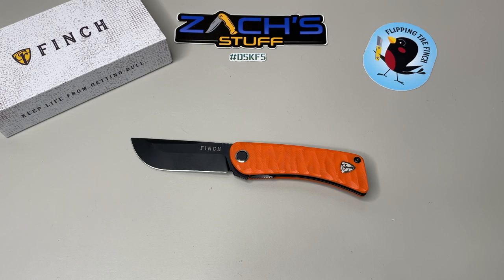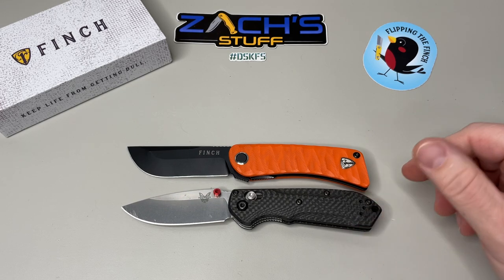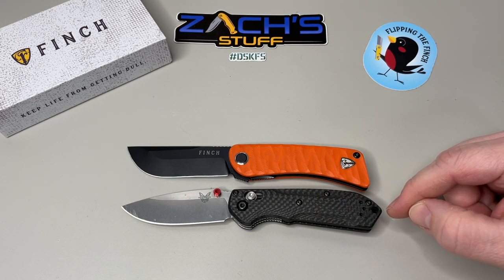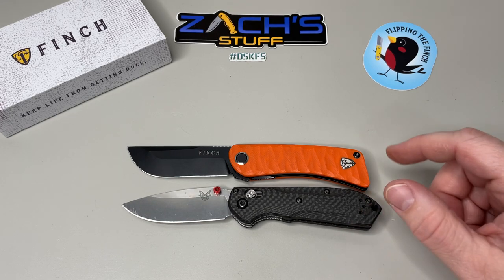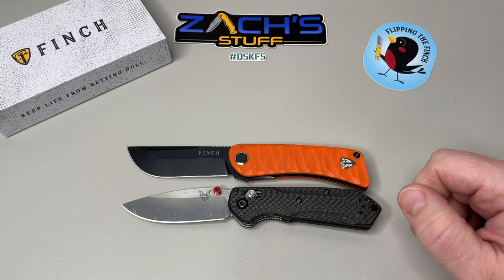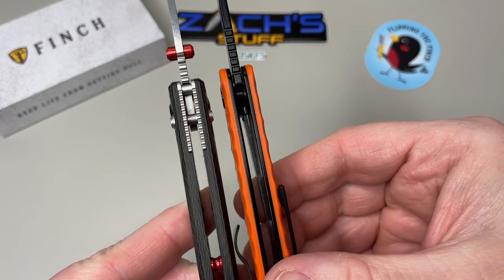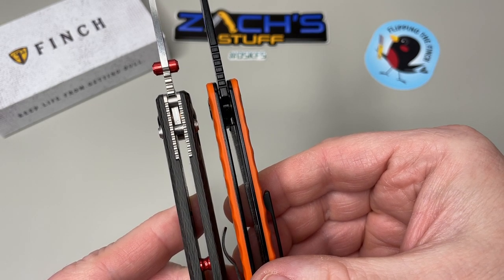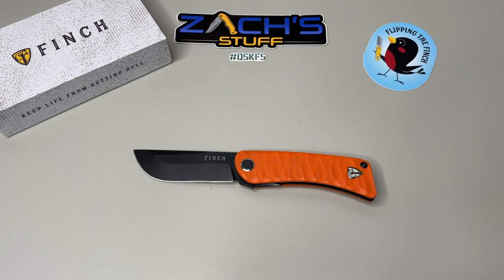Let's also look at the Benchmade Mini Freek for comparison. This one struck me because it comes in really close to the same length on both the blade and handle. You get a smidge sticking out for the lanyard hole on the Mini Freek, but overall the size comparison is really close. Thickness-wise, it's pretty comparable — a smidge thicker with contouring on the Benchmade, but the Finch Tycuna is a good size.